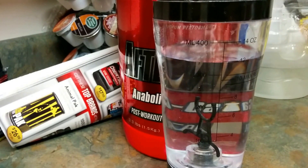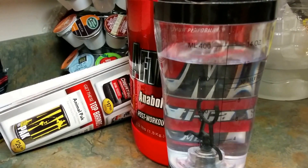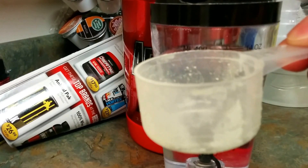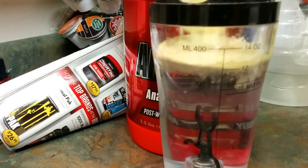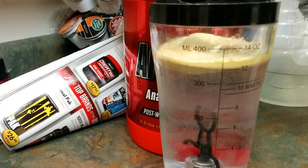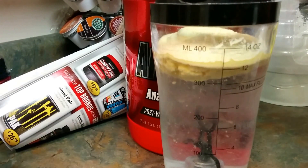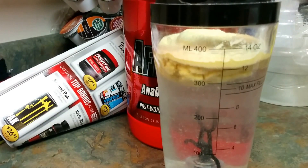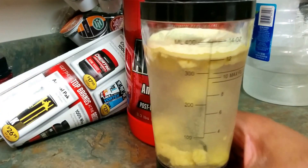I'm going to see if I can dig around and find the scoop; if not, I'll use another one I have. I just basically want you to see how it mixes and give you my impressions on the taste. A little trick you can do is flip the container upside down and shake it — sometimes it'll come to the top — but time is ticking so let's see how it mixes.